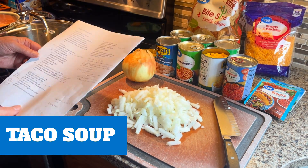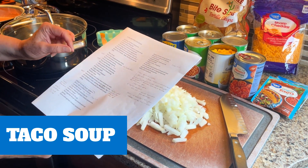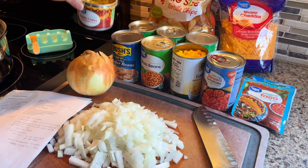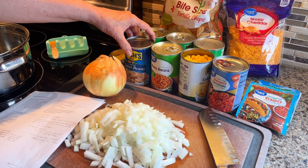This recipe is known as taco soup. First we'll talk about the ingredients and then I'll show you how to make it. You're going to need a 4-ounce can of diced green chilies, and then it calls for a 15-ounce can of lima beans.